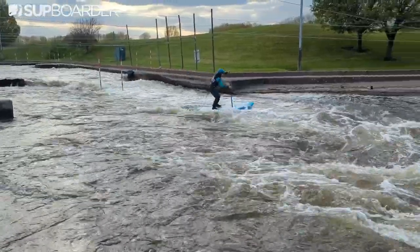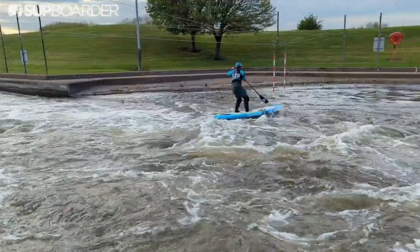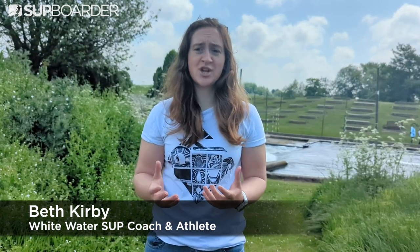In this SUP board review, we are looking at the Aztron Cirrus Riverboard. The Cirrus has been designed to perform under pressure in white water or waves, adapting extremely well to different conditions. This is the ultimate two-in-one SUP for river or wave paddling.